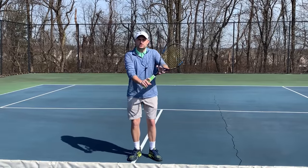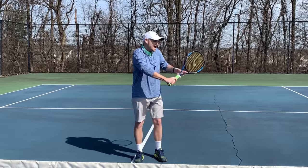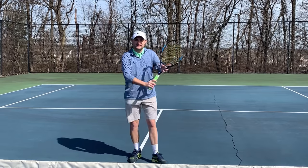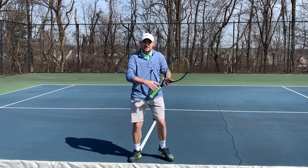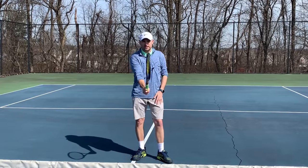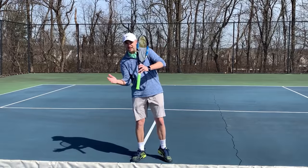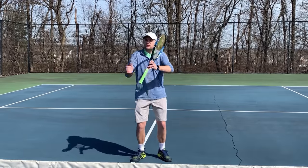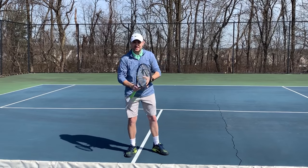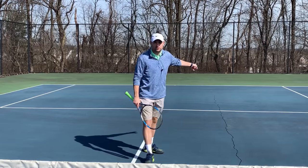If you use a grip system that allows you to change the grip between forehand volley and backhand volley, your backhand volley can look just like your forehand volley — because now the racket face matches. I actually don't want you to use a Continental grip on either forehand or backhand. I want you to be just to the side of it on the forehand and just on the other side of it on your backhand volley. The benefit is no different than what you get from changing your grip from the baseline.